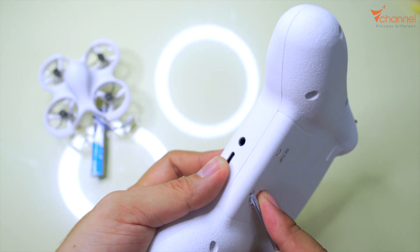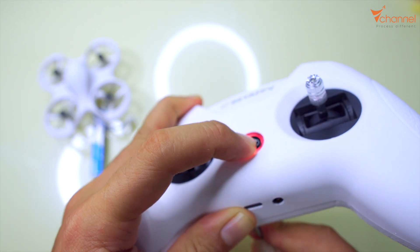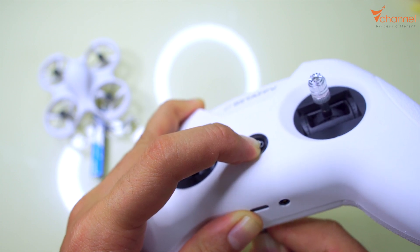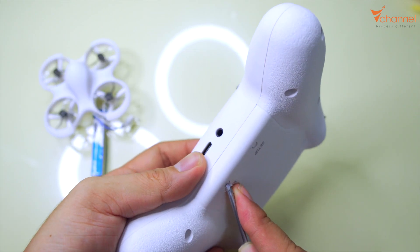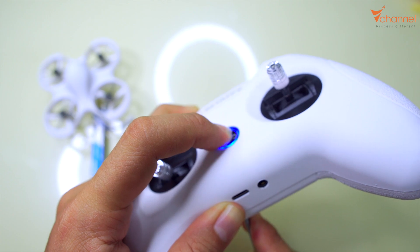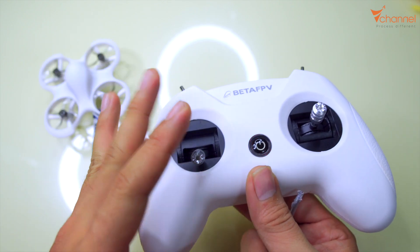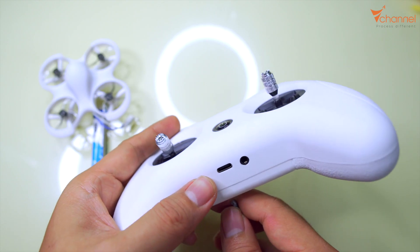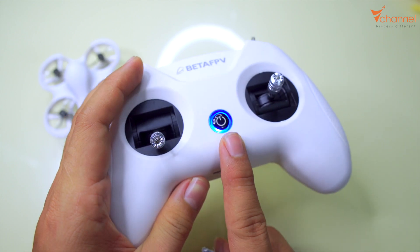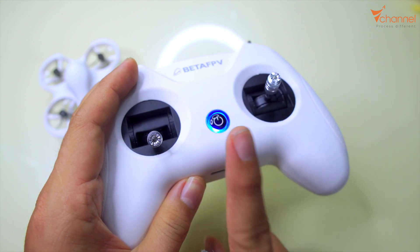Then again with bind: it flashes three times. And once more: it flashes four times. So after turning off, holding the bind button, and turning on again, it will cycle — one time, then two times, then three times, then four times — then return to one time. The flash count corresponds to the protocol of our receiver, so we change it to match.